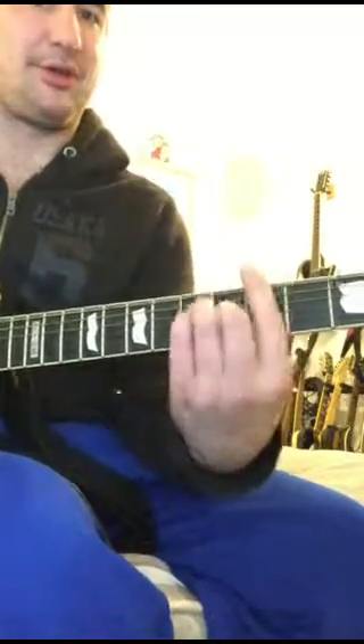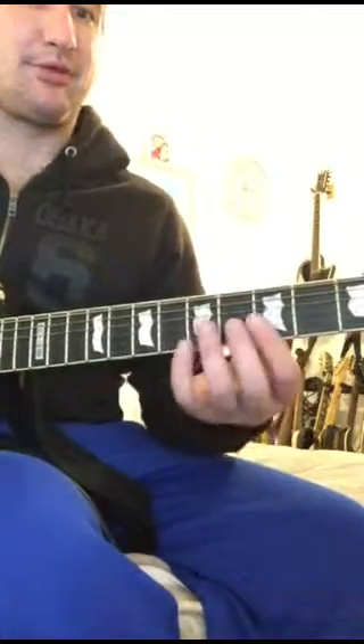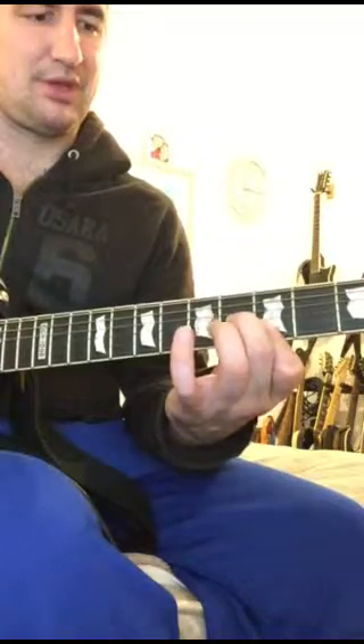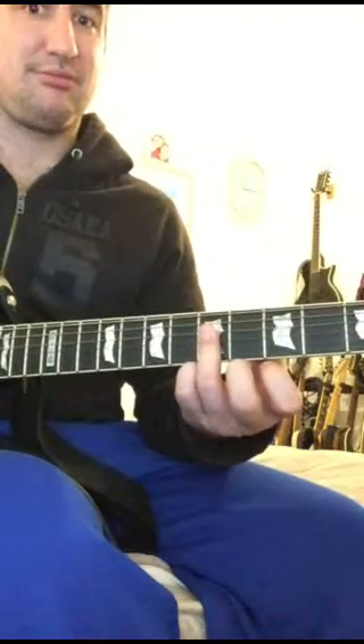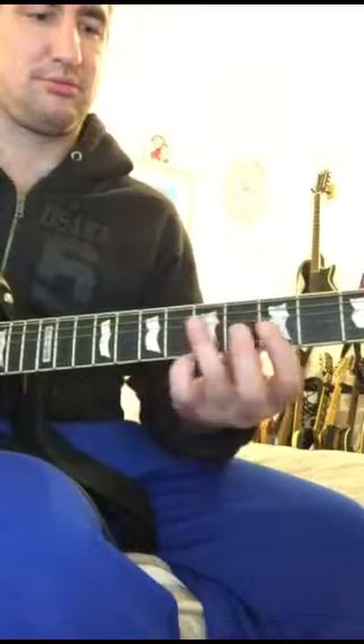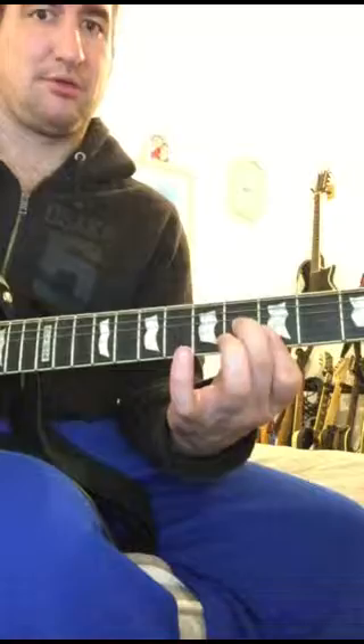If you don't know how to do that bar chord, you're not ready for this video yet. So go away and learn some more and then come back. So G major, F major 7, which is just barring the back to G.